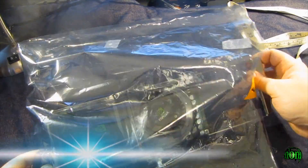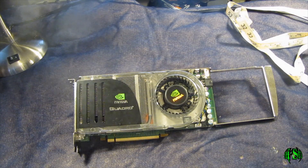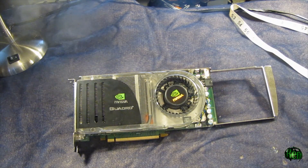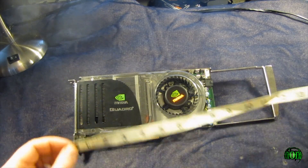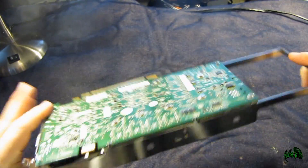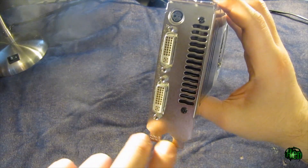So the first thing we'll do is take the card out of the packaging. The first thing you probably notice about this Quattro FX4600 is its sheer size. This is a monster video card. You'll see it's over a foot long — 13 inches if we include this frame. I may actually have to remove this frame to fit it in my computer. Looking at the front of the card, we can see it has two DVI and a stereo connector. It's double width, so it will take up two slots in your machine.